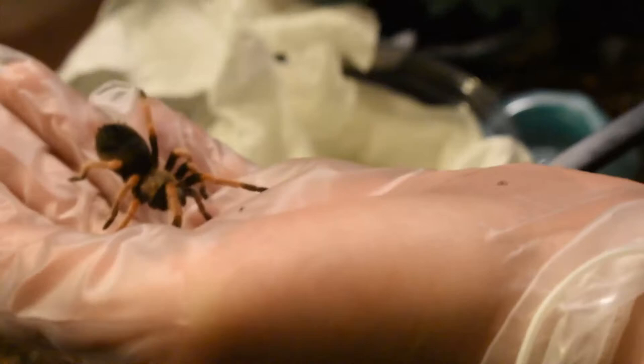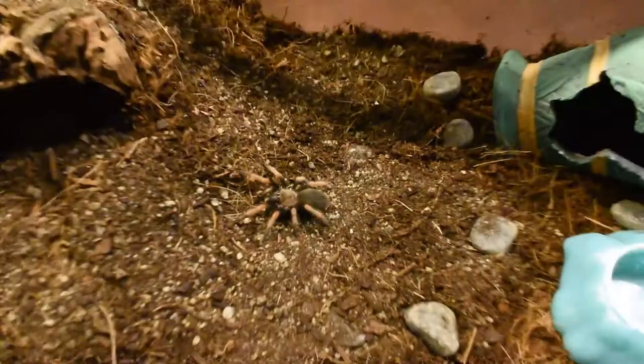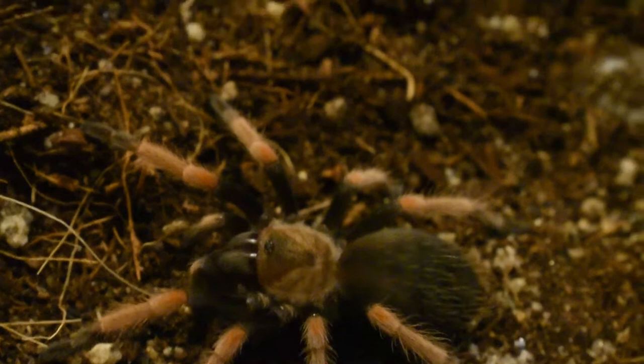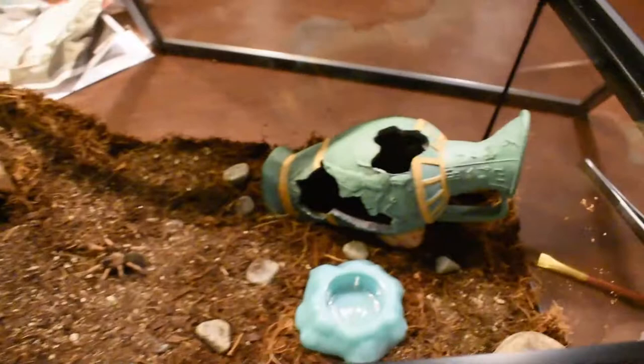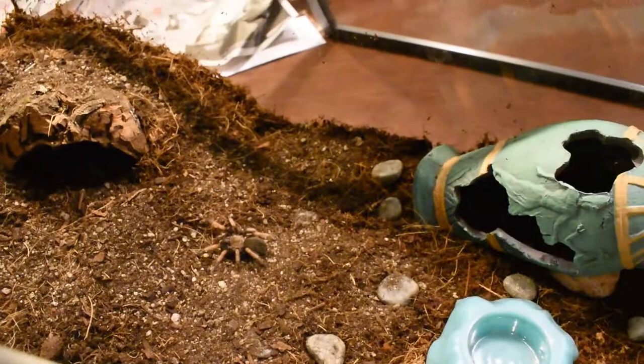What I'm gonna do, I'm gonna just pack this all back up. Just look at her — she is so adorable. Of course, she kicked hairs on the bolts, but I just thought it was nothing. Look at her. And as she gets bigger, those colors are really gonna pop, I hope. So this is her enclosure. I have a nice little cork hide over here — hopefully she'll use that.